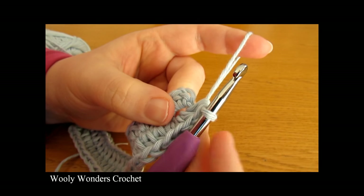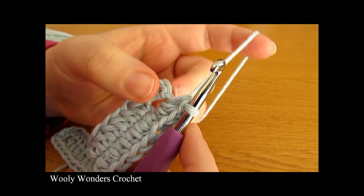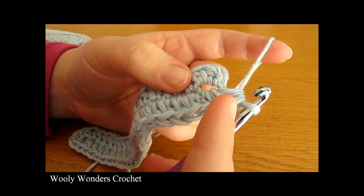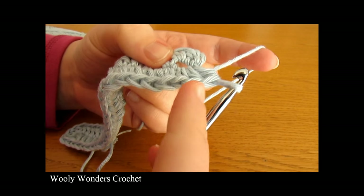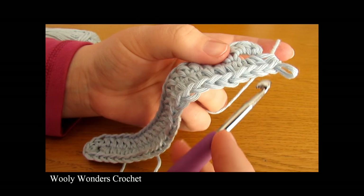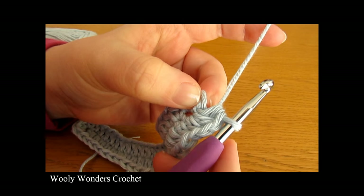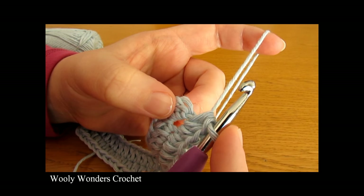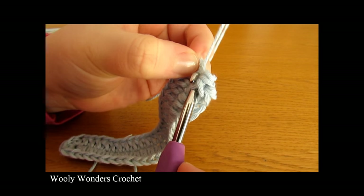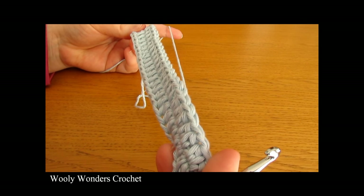To finish off this round we're going to work a slip stitch into the top of the chain 2 that we skipped. If you're not sure which stitch to go into, you can count back 56 stitches. Count back all the way up to 56 and you will see that this stitch will be your 56th one — the 1st stitch of the round — and that is the stitch that you need to work your slip stitch into. Insert your hook into that stitch, yarn over and pull through both loops on your hook. Once you have done that we have finished round 1 and we're ready to move on to round 2.